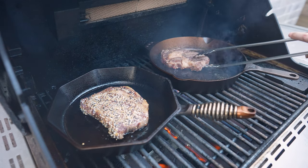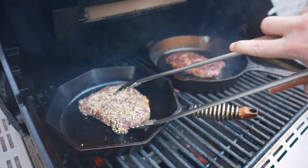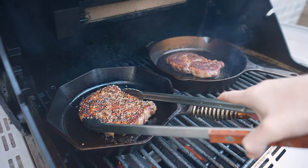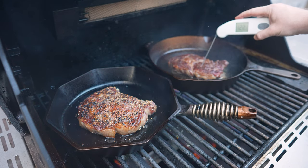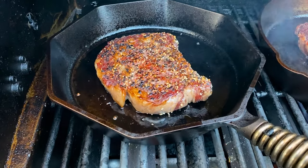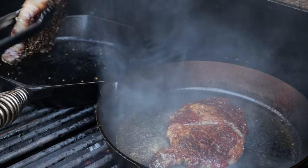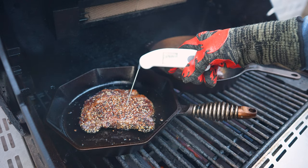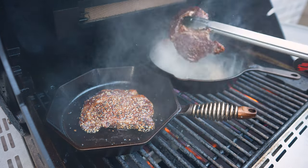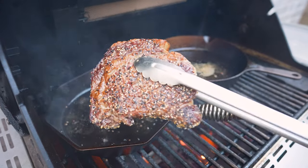Let's check in on these steaks. There's the crust from the regular — just look at that, that's looking really good. And there's the everything bagel. We're aiming for an internal temp of 128 to 130°F. We've got a little ways to go on the everything bagel steak as well — it's pretty close. I'll get this flipped one more time and do the same with the other. We've just hit an internal of 128°F on the everything bagel steak, so we're going to get both of these guys off.